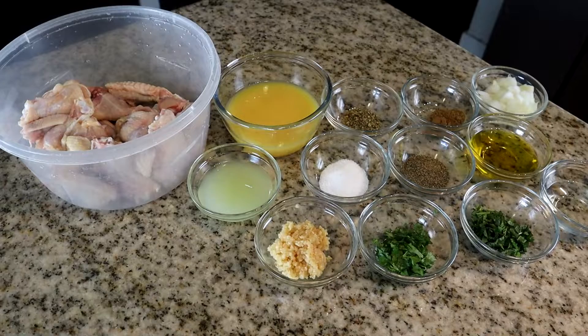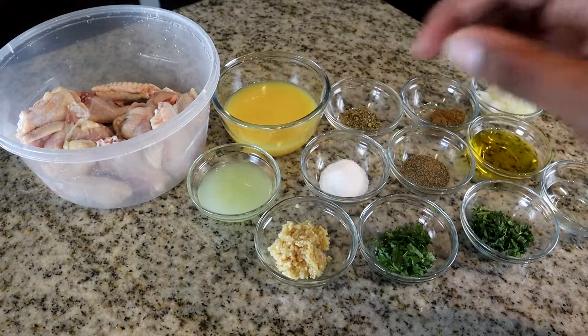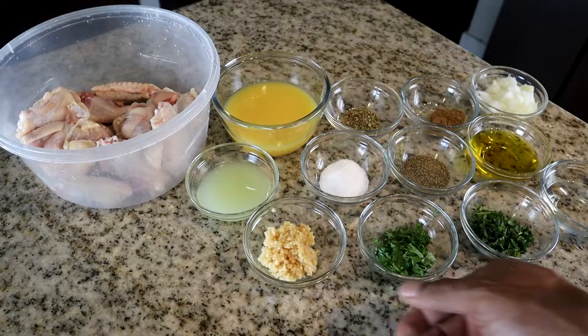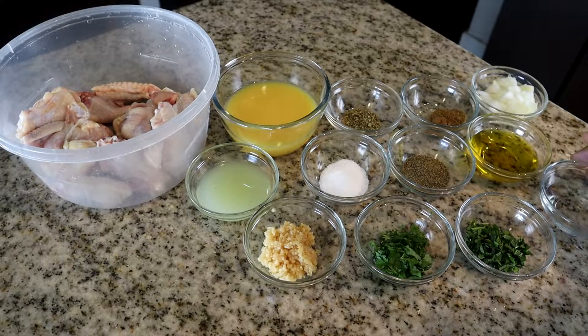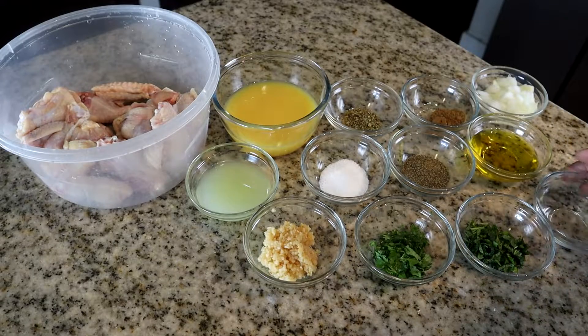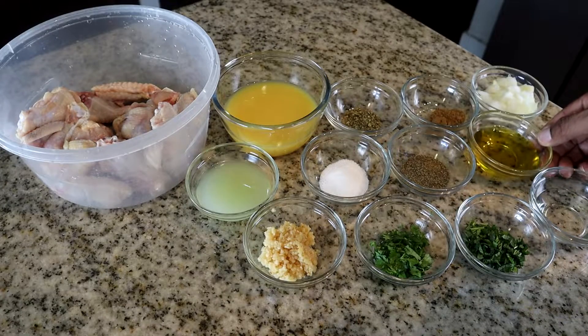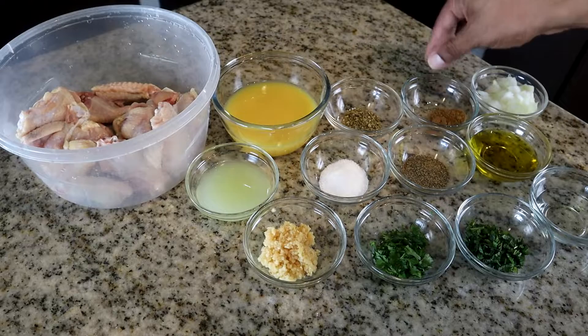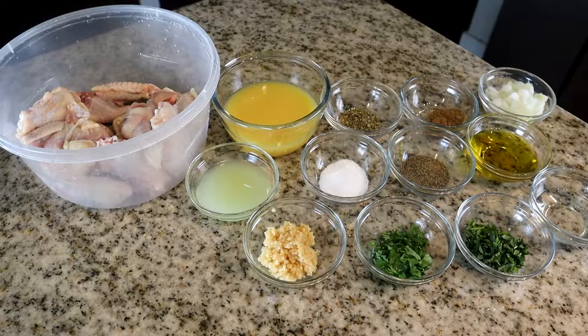I've already cut and cleaned our chicken and measured out our ingredients. We have one cup of orange juice, a fourth of a cup of lime juice, two tablespoons of minced garlic, one tablespoon of cilantro, one tablespoon of chopped mint, an eighth of a cup of rum, two teaspoons of salt, two teaspoons of pepper, a fourth of a cup of olive oil, one teaspoon of oregano, one teaspoon of cumin, and a fourth of a cup of chopped onion. These are the ingredients for our marinade.